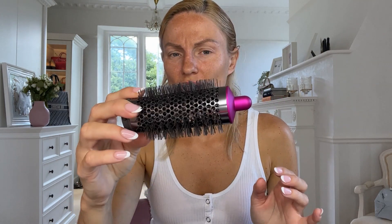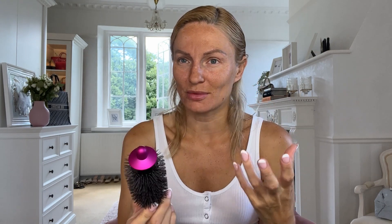Last but by no means least is the hot air styling brush. Now I love these. Hopefully this works similar to the one I already have, because I would love to not have all the wires trailing around my dressing room. I've currently got a hairdryer, hair straightener, another hair straightener, curling wand, and the waving wand I use for my hair extensions. So it would be nice to have most of that in one. Hopefully this is going to work just as well as my Babyliss hot air styler.